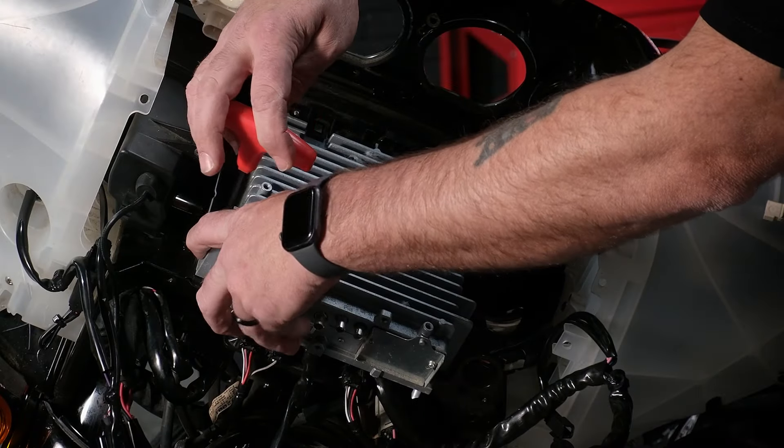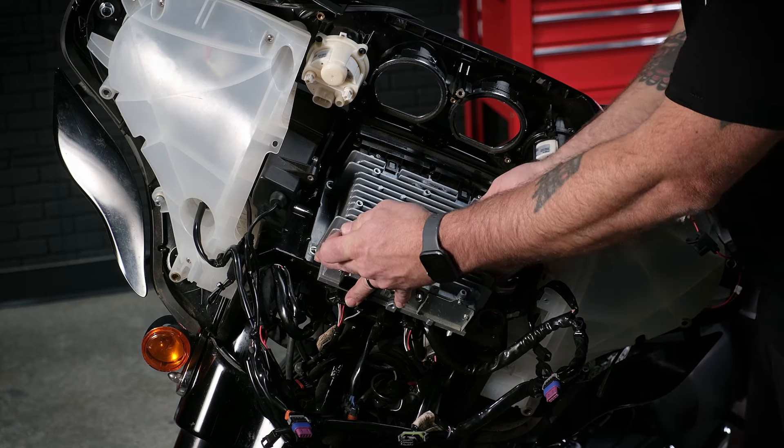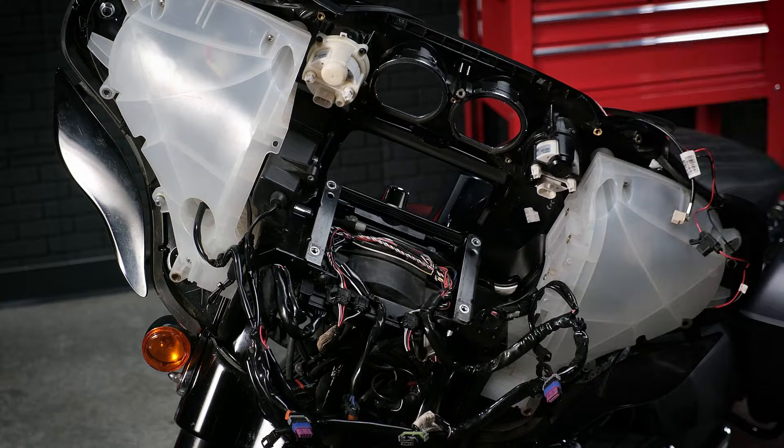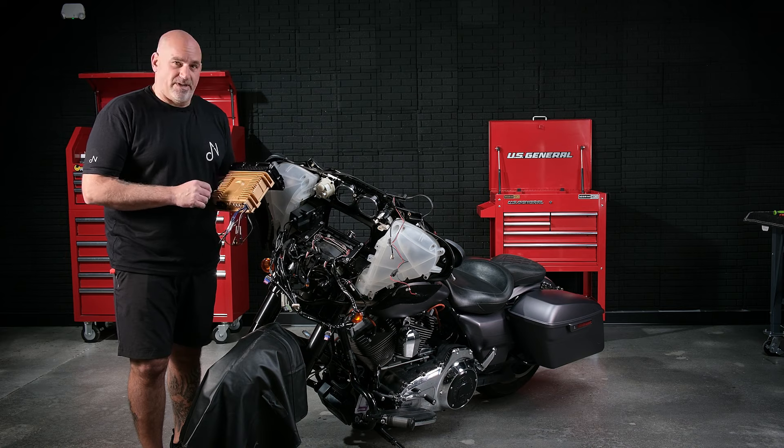Now that the last bolt is almost out, I'm going to put some pressure on the radio just to make sure it doesn't fall. And then you will just lift up and remove from the bike. Now it's time to go ahead and put the Diamond Audio MS-HD14 into the bike.